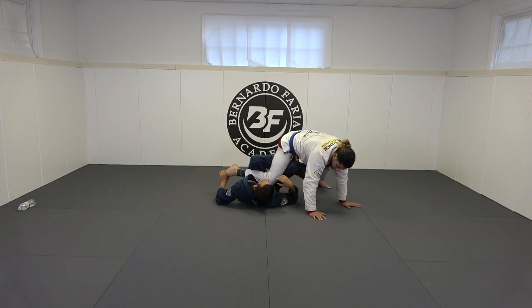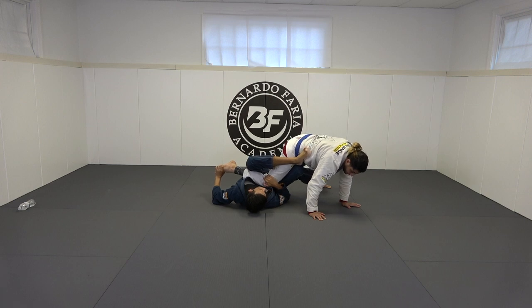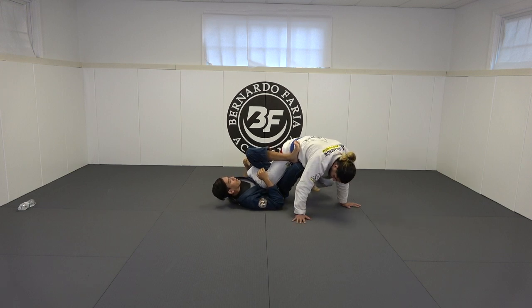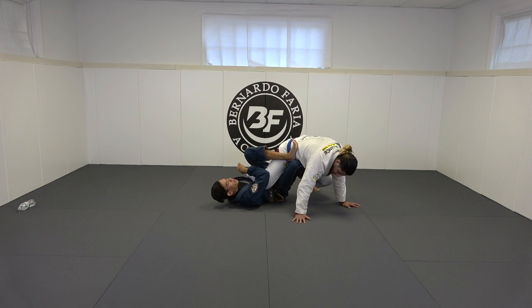Initially I grab, then right away I'm going to switch back to a traditional ashi and I'm going to control his knee. Now I start to bend the foot right here, and then maybe I double up or maybe I can get the tap here with the toe hold.